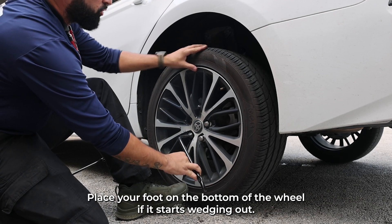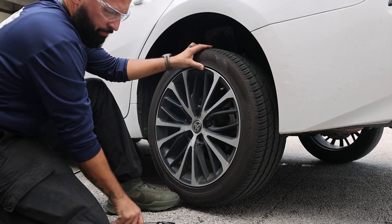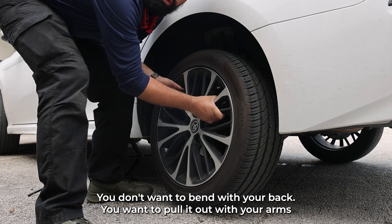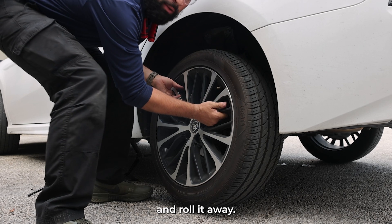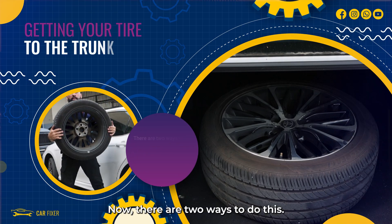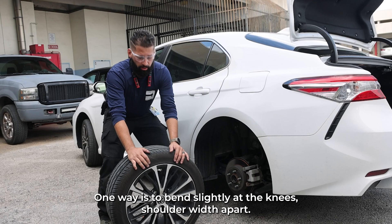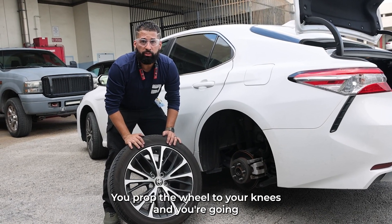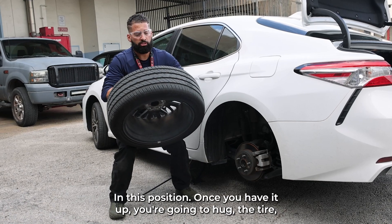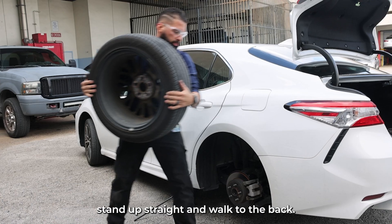Place your foot on the bottom of the wheel if it starts wedging out, to help you hold it upright. Now I am going to remove the wheel. You don't want to bend with your back — you want to pull out with your arms and roll it away. One way is to bend slightly at the knees, shoulder width apart, prop the wheel to your knees, place your hands and roll it upward. Once you have it up, you're gonna hug the tire, stand up straight, and walk to the back.